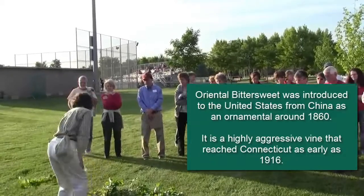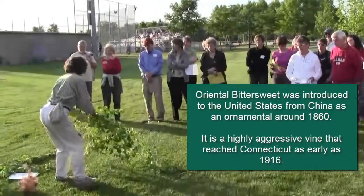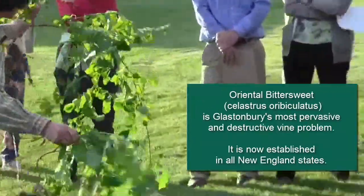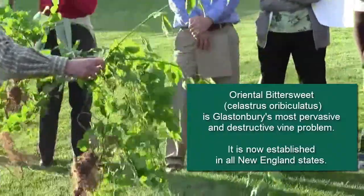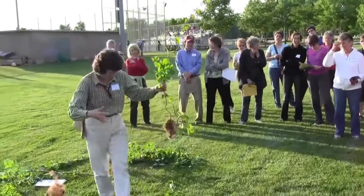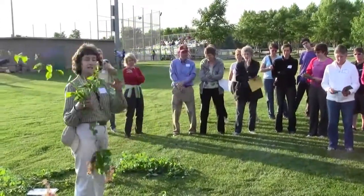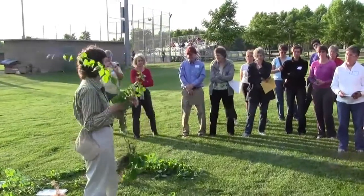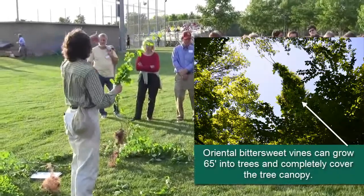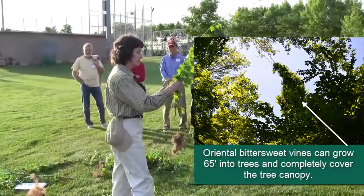Next plant, and this is certainly a major player here at the park and probably in many homes, is bittersweet. Bittersweet is called Oriental bittersweet or Asiatic bittersweet, though we usually just call it bittersweet. It's different from the native bittersweet, which we still have some of in the state, but most of what we see growing up and around trees and shrubs is the non-native Oriental bittersweet.